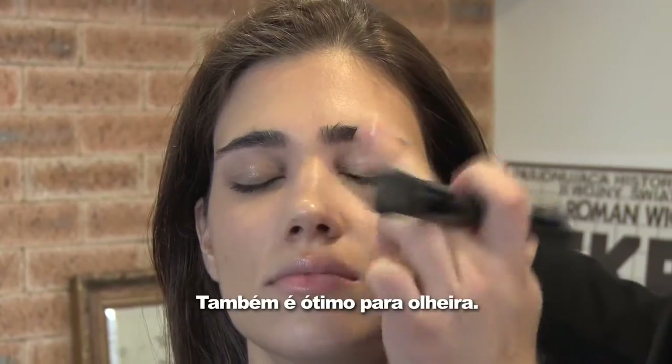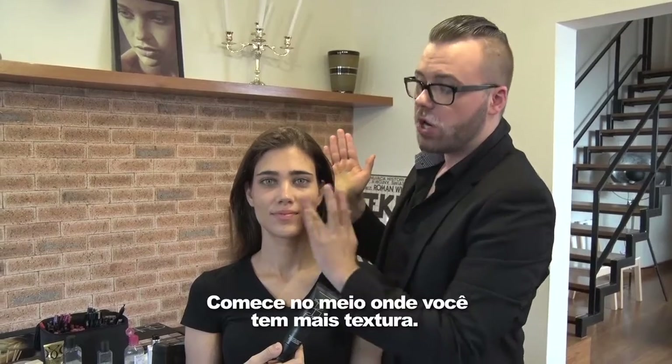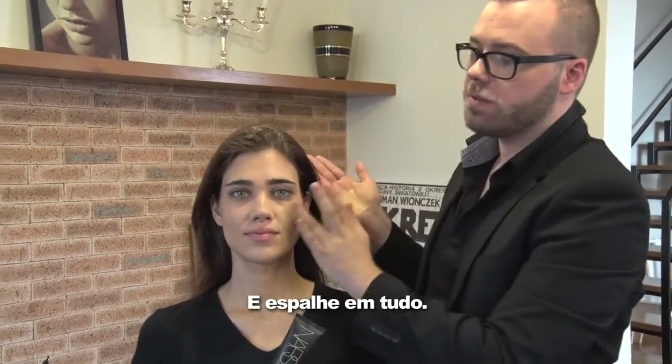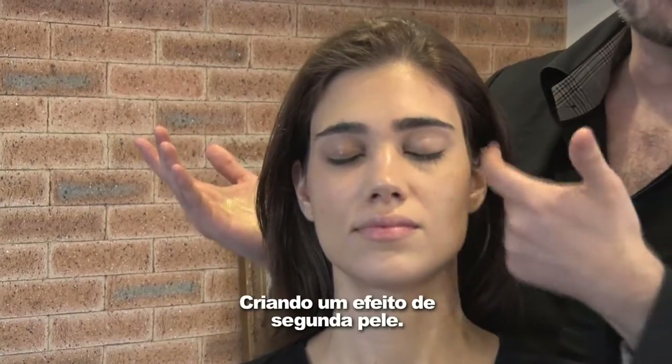I love using a touch of concealer on the skin just to cover stubborn redness or little imperfections. It's also great for dark circles. Using your fingertips, we're going to apply the Velvet Matte Skin Tint all over the face. Start in the center where you have more texture, and blend outwards. Using your fingers allows the product to sort of melt into the face, creating a second skin effect.